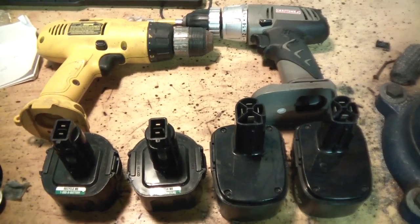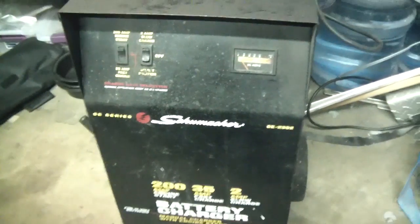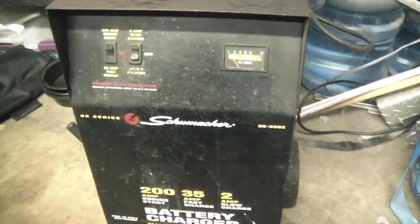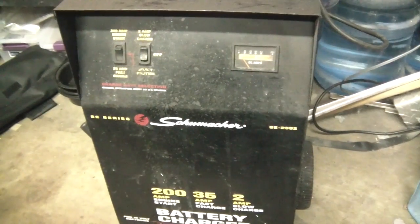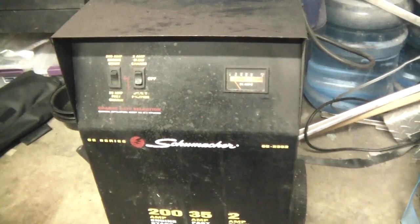I'll show you how I'm going to do this. I have a larger old car charger — this one has a 35 amp fast charge and a 200 amp engine start. I think I'm going to try it on the 35 amp, because the 200 amp kind of sketches me out.